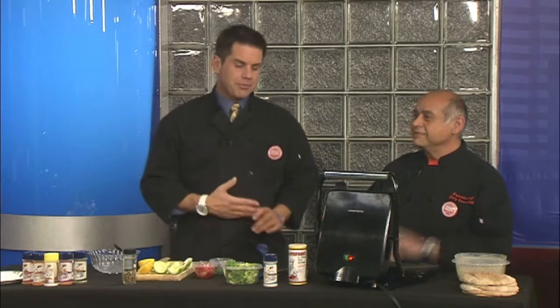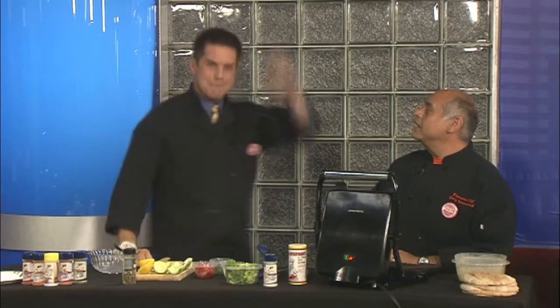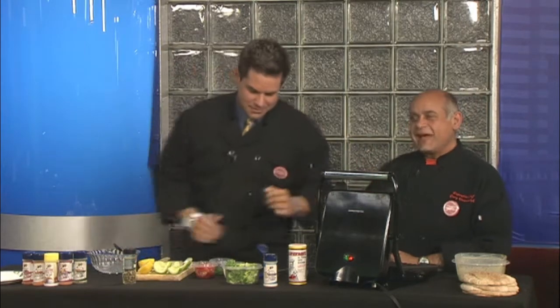Welcome back to Good Day Columbia, continuing on with heart month. Gary's back in the kitchen. It's a month full of great heart-healthy food, absolutely. Today we're going to kick off with chicken souvlaki — if you can't say it very well, you know it's good for you. Souvlaki! Perfect, nailed it, absolutely.